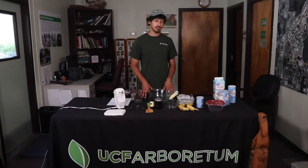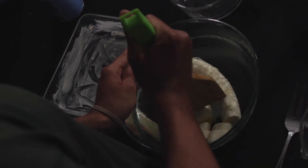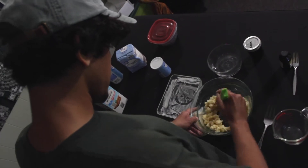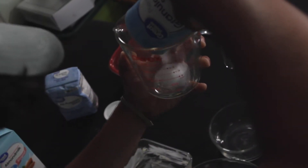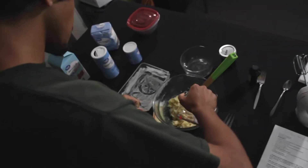We're going to get started on making the batter. First, we're going to take our bananas and mash them up real well. Once we've got the bananas mashed up into a soft consistency, we can start adding the sugar — we're only going to do three-fourths of a cup of sugar.